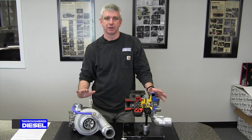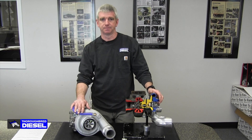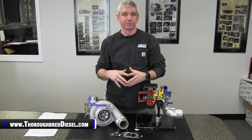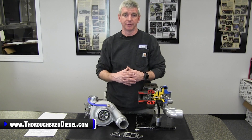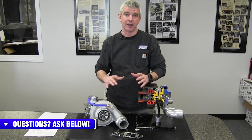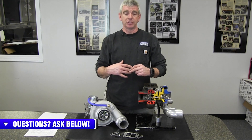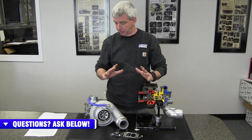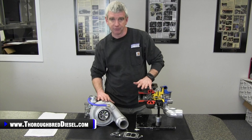Hi, I'm Wade from Thoroughbred Diesel and today we're going to be talking to you just a little bit about the fat shaft lineup of turbos from Industrial Injection. Adam's 05 Dodge here at Thoroughbred Diesel has been a guinea pig for us for a long time. We've done several different programmers on this truck, tried out a lot of different things, and now we're going to be doing a turbo upgrade on it. The truck has had a stock turbo on it the entire time. We started kicking around this idea and Industrial jumped on board and sent us a fat shaft turbo, and we were really excited about throwing this on the truck and getting you guys some information on it.